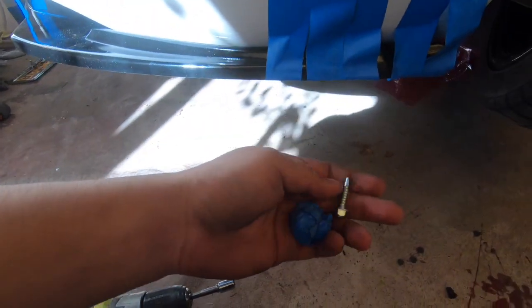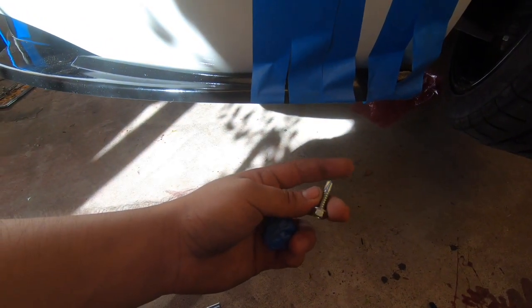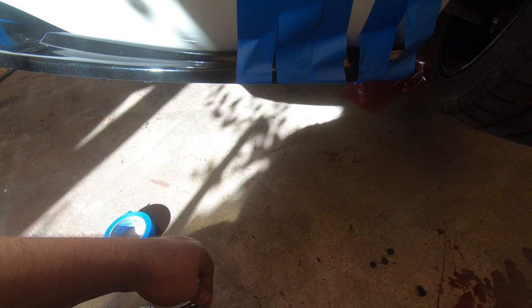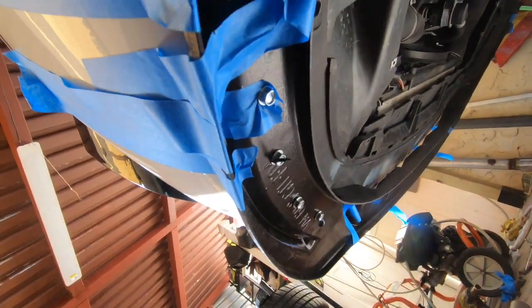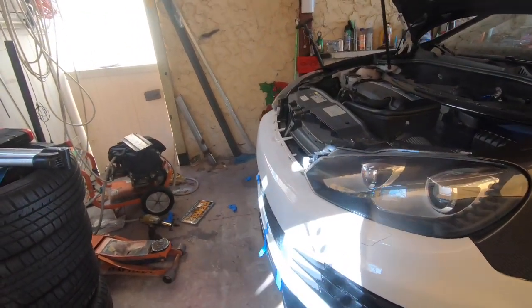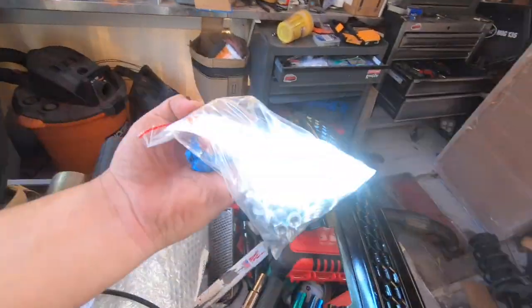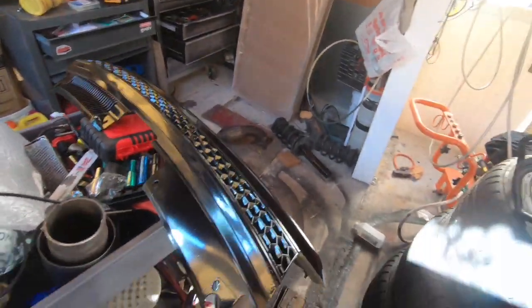I went to Home Depot and bought some of these — they already have a drill bit in there and the tip. I think it's an 8 or 10 millimeter. What you want to do is go underneath and every three centimeters put these in. These are just to make the hole and keep the lip up there, then I'm gonna use the hardware provided from them and put that on later.